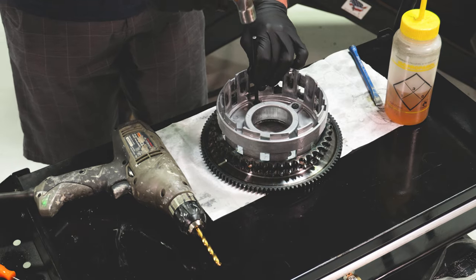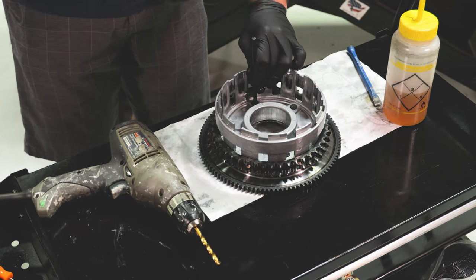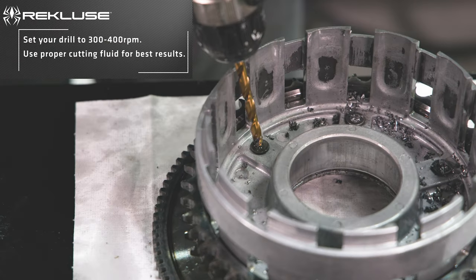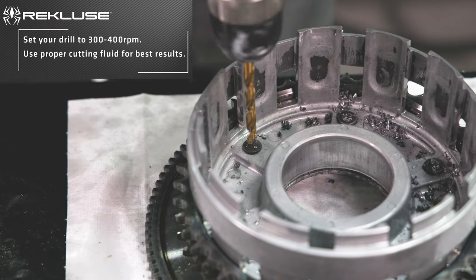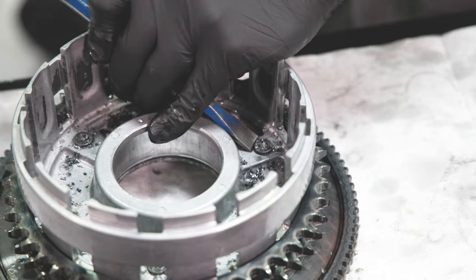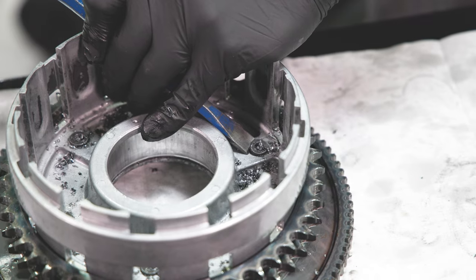Using a center punch and hammer, punch a divot into the center of each rivet head from the inside of the basket. Drill out the heads of the rivets with the supplied drill bit, taking care to only drill the head of the rivet and not the entire length. Remove the rivets from the basket assembly using a punch and hammer.